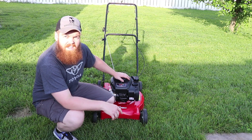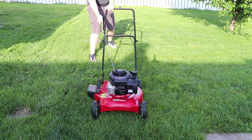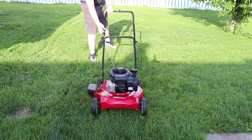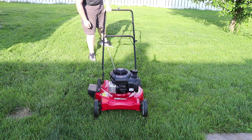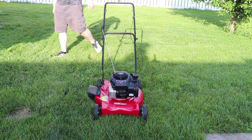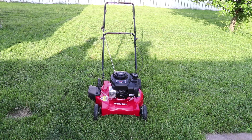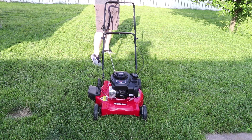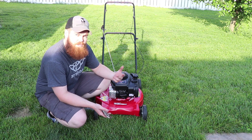All right, here we are — try number two. Let's see if we can bring this thing back to life. Just as I suspected, it wasn't running long enough to really do any damage — put some fresh oil in it and it starts right back up.